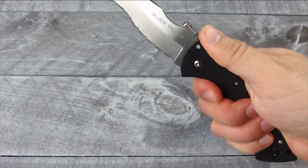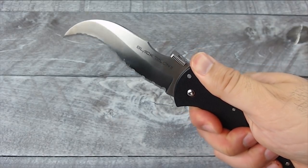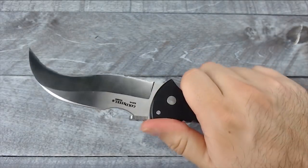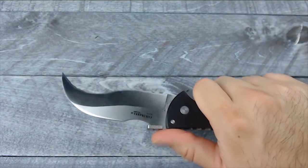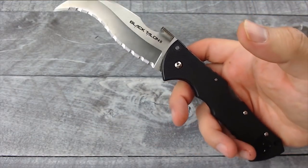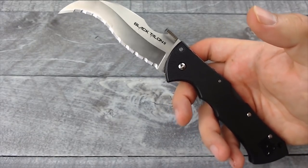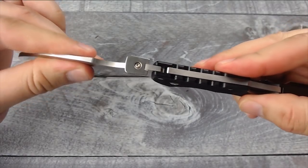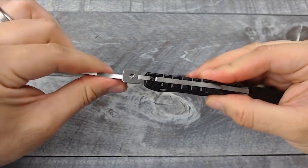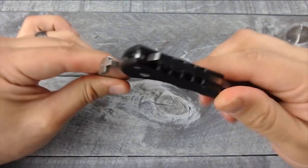Because the handle is so big, you can definitely get a very tight grip on this without feeling like it's going to come out of your hand, even if you have to slice something very thick with an aggressive movement. It doesn't feel like it's going to come out of your hands at all. As far as blade play goes, there is absolutely no play — it feels really, really good.